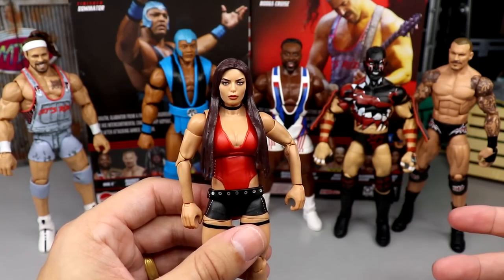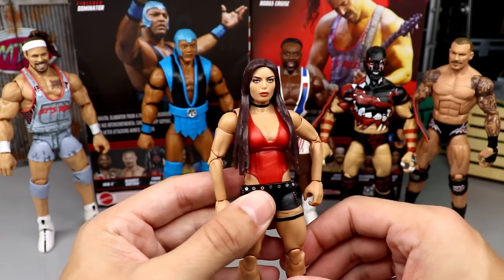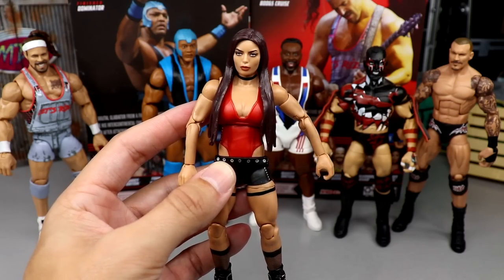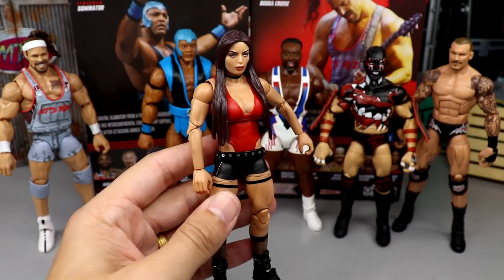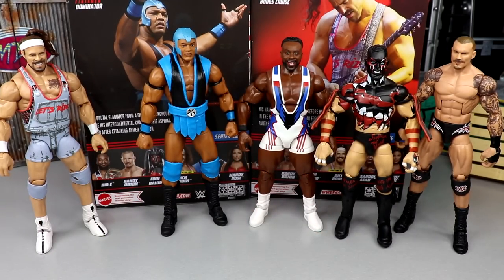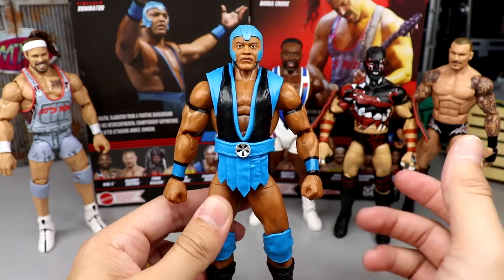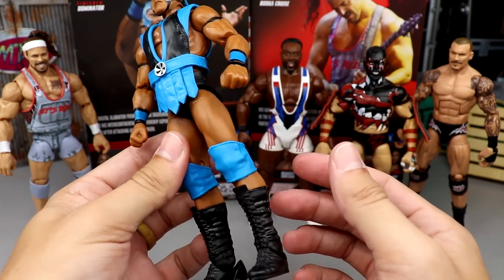Mandy Rose has a very good head sculpt — I think it looks just like her and it's significantly better than Elite 75 — but the arm issue with women's figures is driving me up the wall. I can't rank it higher until that's fixed, because it occurs almost every time I get a women's figure. Coming in at number five is Farooq Asad — just not my favorite version of Farooq, not a figure I really needed in my collection, and the rest of the set excites me more.